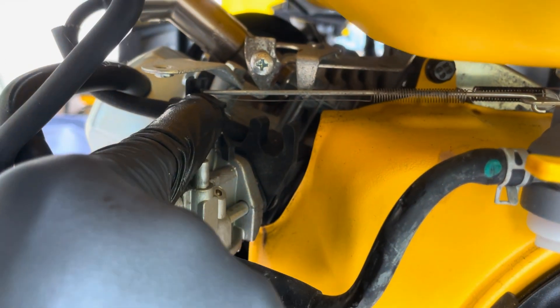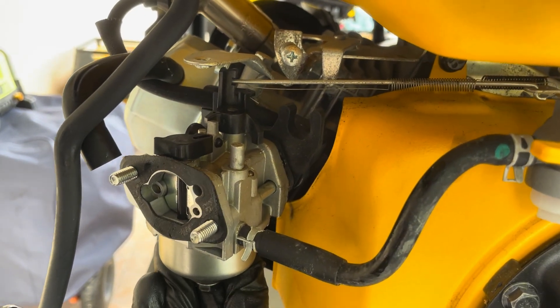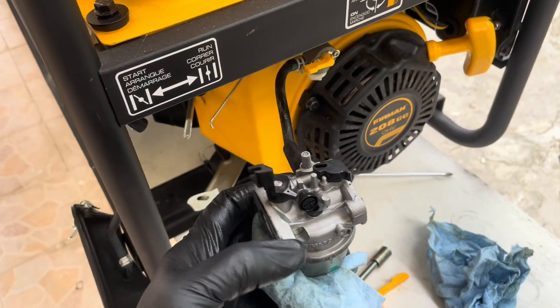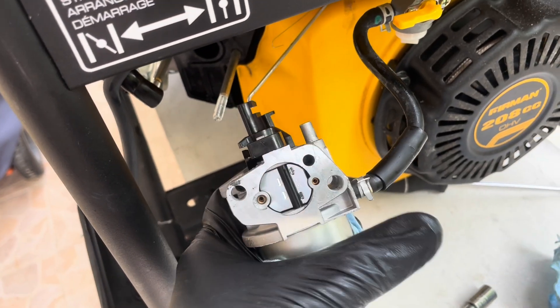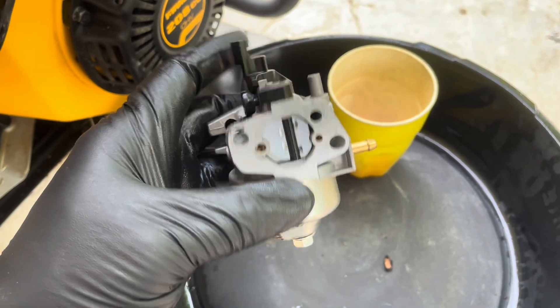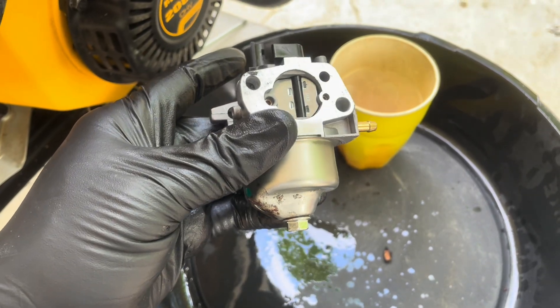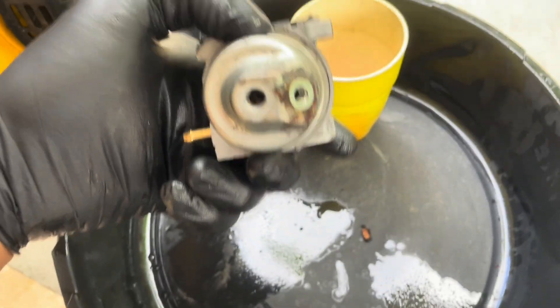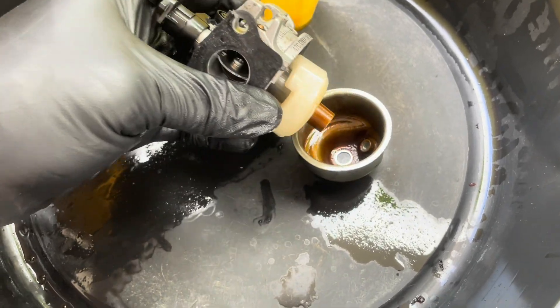Make sure when you're pulling it out to carefully remove the throttle linkage and the throttle spring. The last thing to remove is the fuel line, which is attached to the carburetor. Take that out and you completely have the carburetor in your hands.